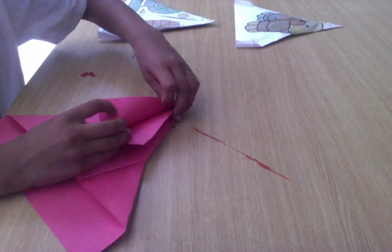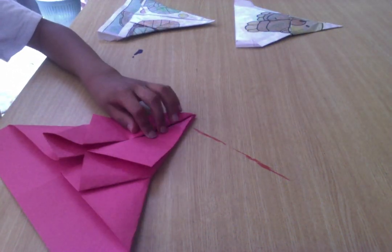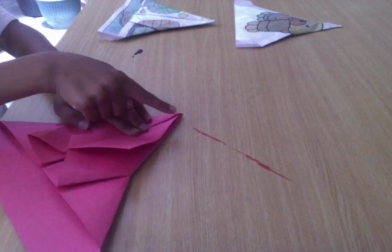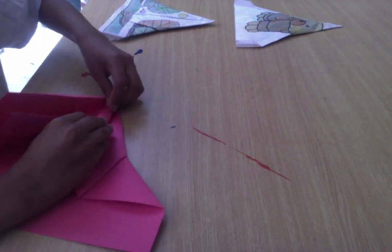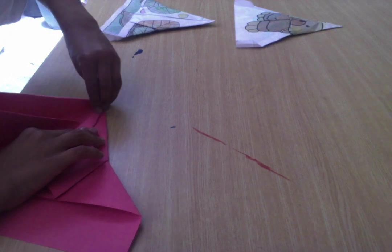Fold this side back across the center. And our next step is really, really super. Folding off this edge. Do this edge.